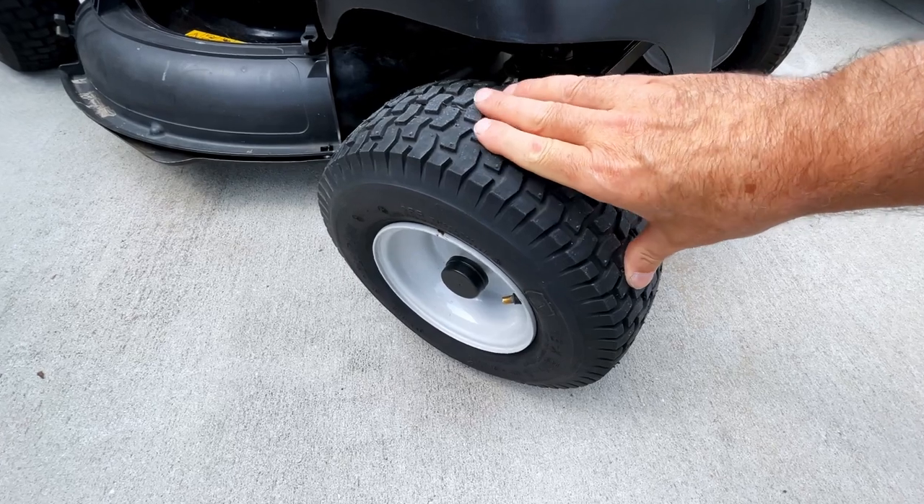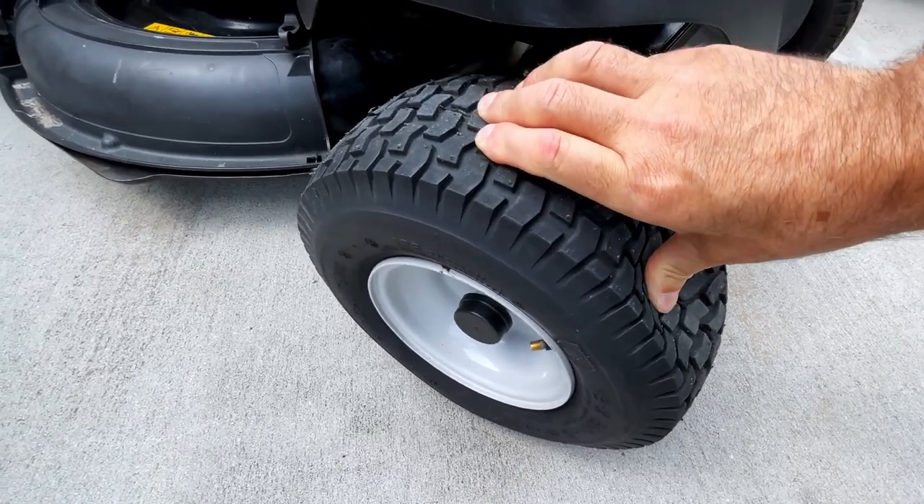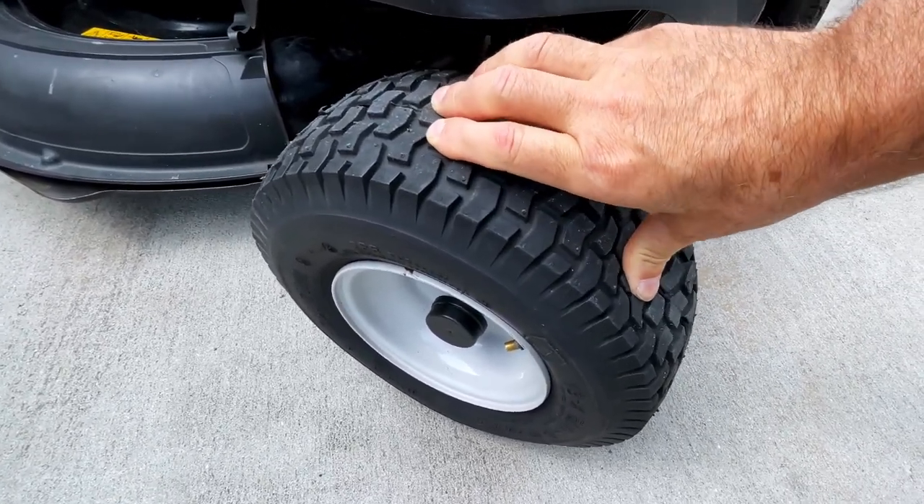One of the things that can cause this issue in the first place is low or flat front tires. You might want to check your tire pressure and make sure you're not running around with flat tires, because that'll prematurely wear your lawnmower out.